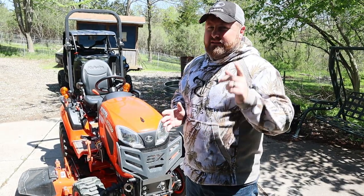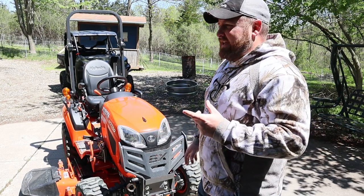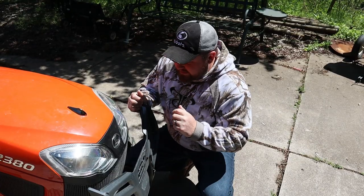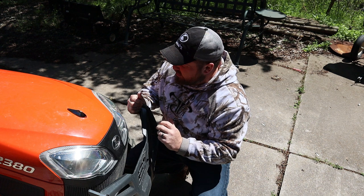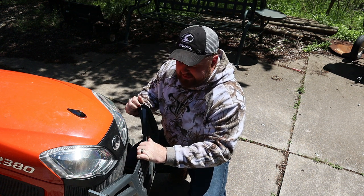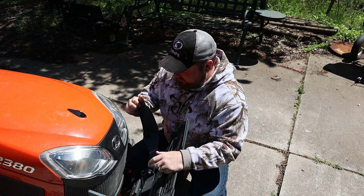One thing I can say about Kubota is they listen to the consumer. They've always had a good reputation of taking customer complaints and addressing them. I think it's pretty cool that a company actually takes reviews and people's woes about their product and makes design changes in their next year's model. One of them being this front guard - one of the biggest pain points people always had was when they opened their hood they would always hit this front guard. And what Kubota did was a very simple, easy fix they implemented in their next design.